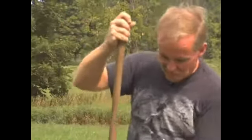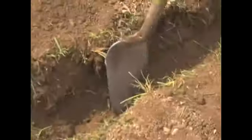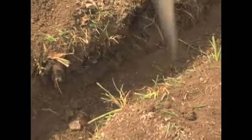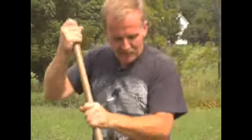What I like to do first, even though we've dug our trench, is loosen up that bottom layer of soil just a little bit. You can't really overdo it. I like to give them plenty of room for those roots to get in there and start growing. It will always result in better plants.